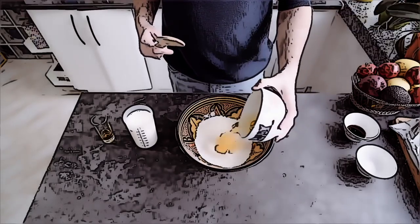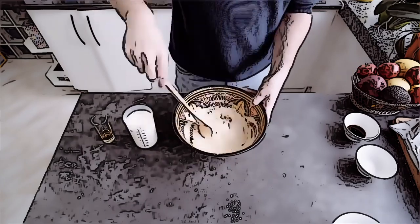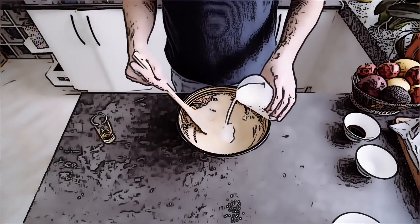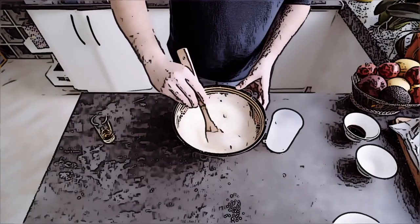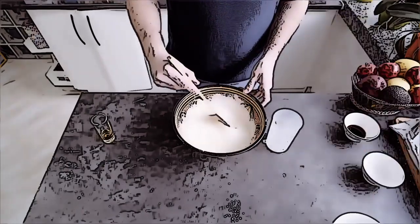We'll start by mixing the flour with the eggs, and then we put the milk little by little. At least at the beginning, you have to put very little so that no lumps are made, and when the mixture is more liquid, pour the rest of the milk. Add a pinch of salt, the vanilla sugar — if you don't have any, just put regular sugar.